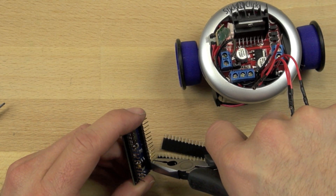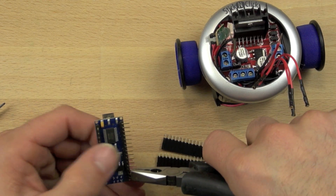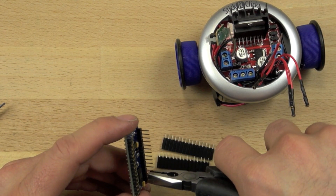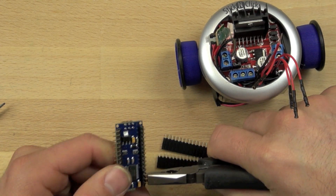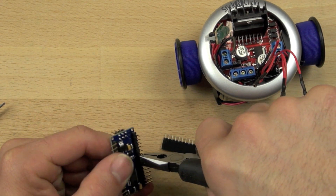You'll probably have to bend them a couple of times to get them perfectly straight and get them to line up just right. But this is going to make it a lot easier for us to connect to those male-female header socket pins which are sitting on the table.